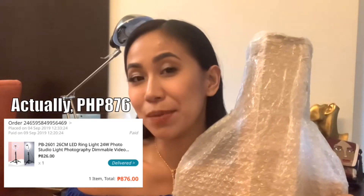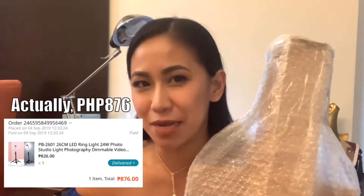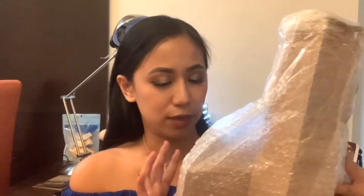I thought, why not? If I'm going to get my first ring light, why not spend just 860 and see how it goes. So today, this is what this vlog is all about. I'm going to open this package up and share it with you guys. We're going to unbox it, see what comes with the ring light that I bought. I'll also share the link if you want to buy this ring light. I purchased this from Lazada, so let's get started.